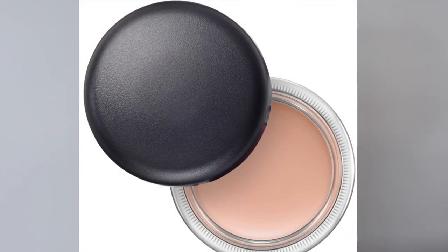To begin this look I'm going to start with the MAC Painterly Pro Longwear Paint Pot and apply that all over the base of both of my eyes. That product works best when applied with your fingers because of the body heat needed to make sure it blends really nicely, so always make sure you're using your fingers to apply it.